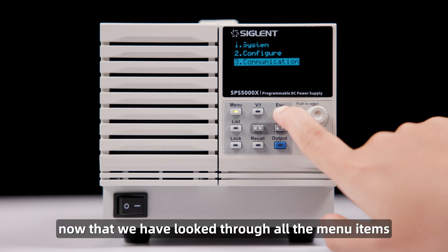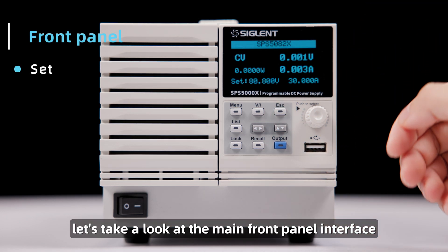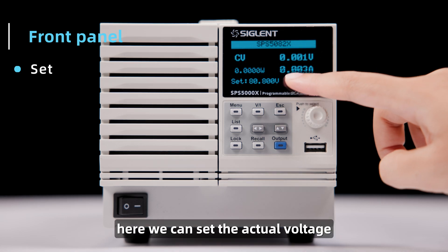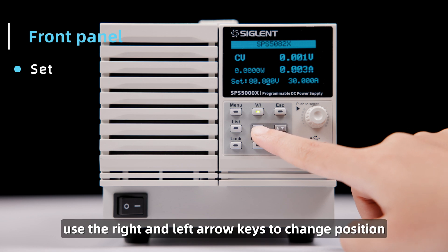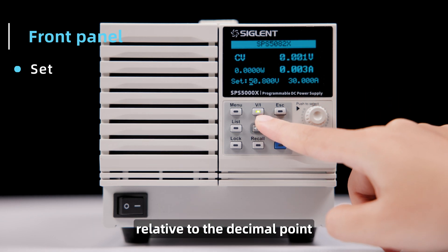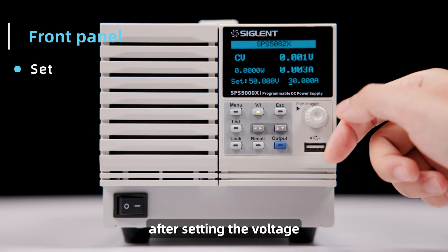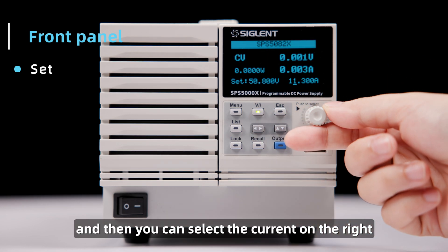Now that we have looked through all the menu items, let's take a look at the main front panel interface using the set button. Here we can set the actual voltage and current levels for the output. Use the right and left arrow keys to change position relative to the decimal point. If you want to set the current after setting the voltage, press the set button again, and then you can select the current on the right.